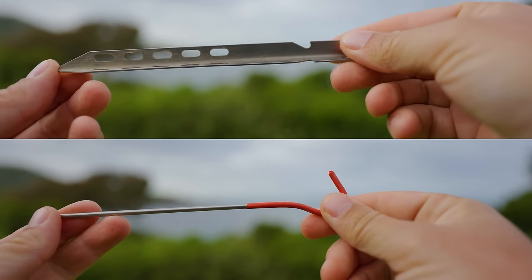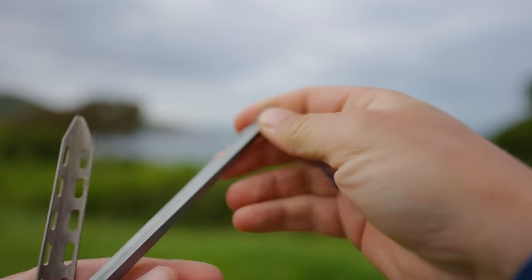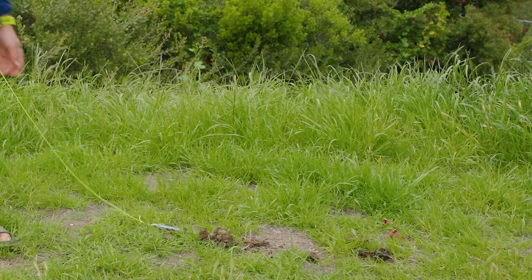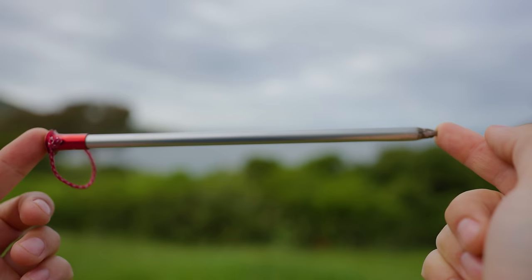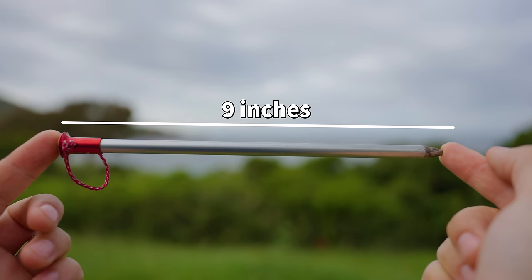I'm a big fan of a low pack weight, but for years I took it too far using titanium shepherd hooks and titanium v-stakes. They're very lightweight but easily pull out in anything but the best soil. Even tent stakes that come with high-end expensive tents like this one from Sea to Summit aren't very good and don't have a ton of holding power. For that reason I recommend investing in some really high-end tent stakes that are going to get the job done even in tough soil.